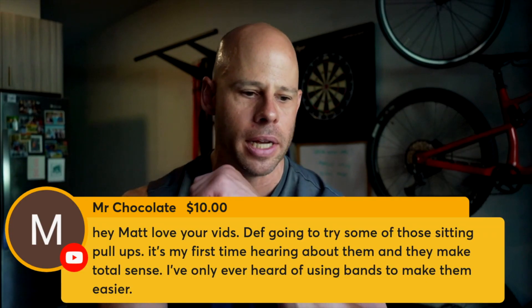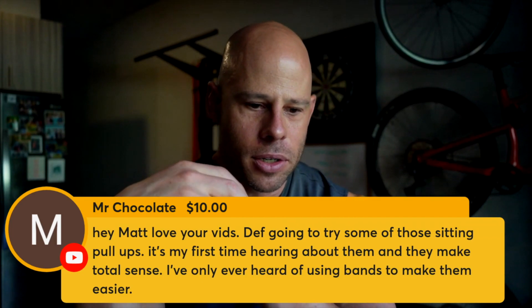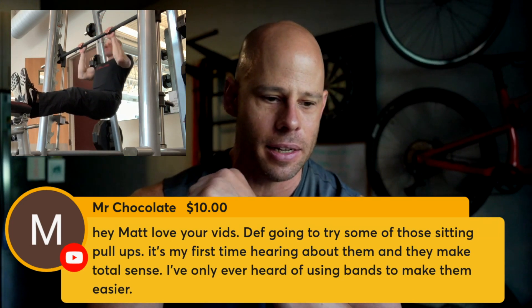My chocolate, thank you very much for the donation, is asking, hey Matt, I love your vids. Definitely going to try some of these sitting pull-ups. Yeah, it's a humbling thing, especially with the legs straight.